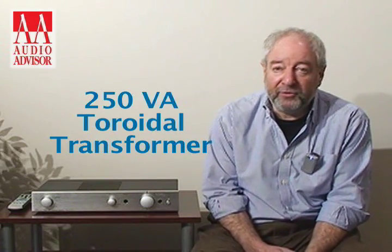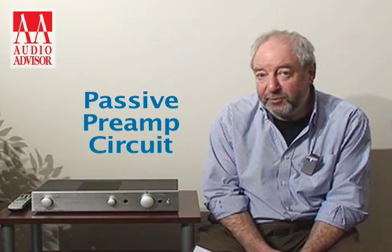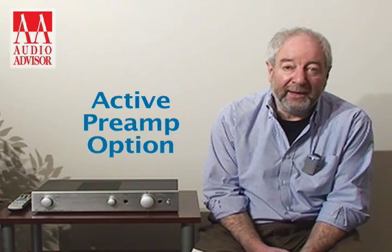It's a simple integrated amp, but it has a very large 250 VA toroidal transformer. It has a passive preamp circuit. Mike believes that a passive preamp gives you a very, very pure signal. There is a board you can add in if you want to make it active — to get some more gain, you can bring in a board.